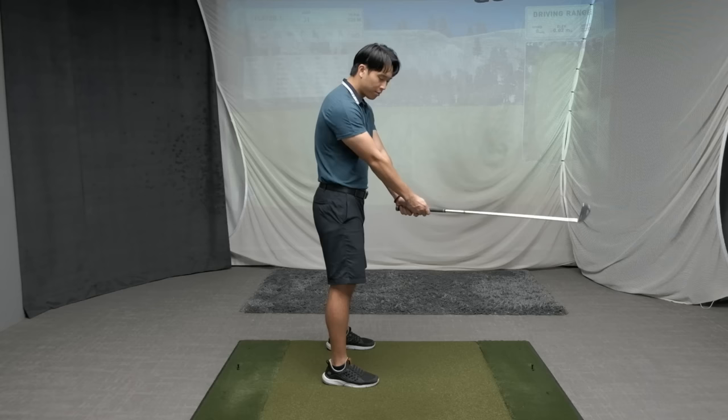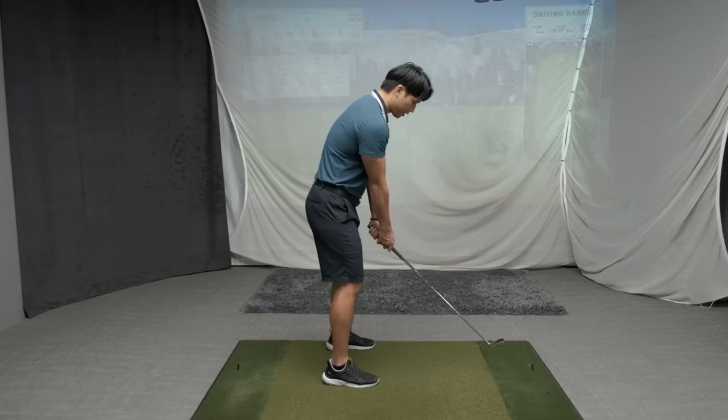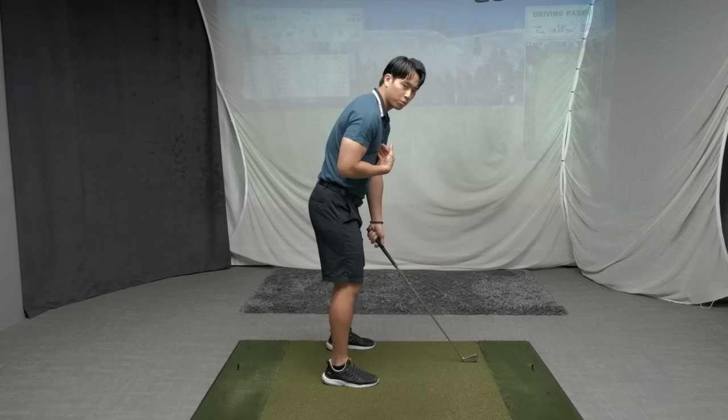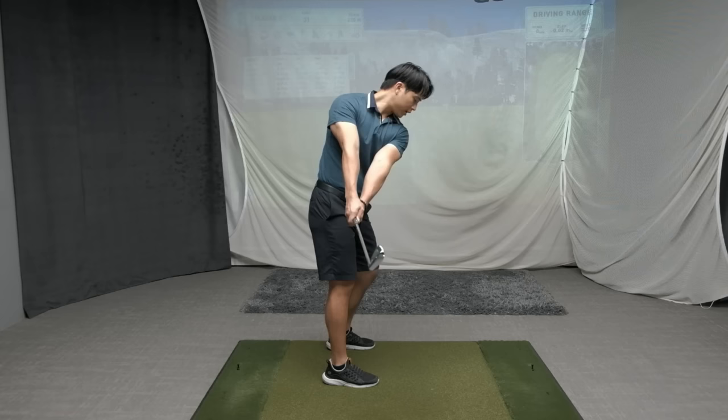To deal with the arms being straight — if your body isn't turning, then in order for the hands to keep going you're going to have to break down the arms. So in combination with the turn, you'll be able to keep your arms extended to about when the club is parallel with the ground. If the body is moving enough it should feel much easier to keep your arms extended.